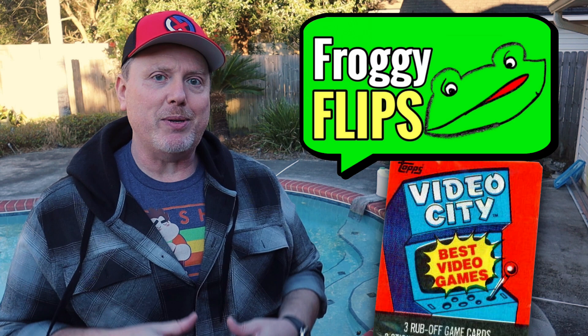I had been going through life blissfully unaware of the existence of a line of 1983 classic arcade game trading cards called Video City — until I saw a video from my man Anthony over at Froggy Flips.